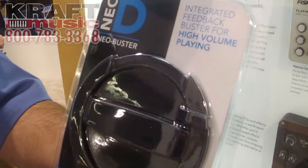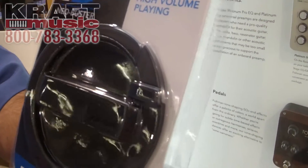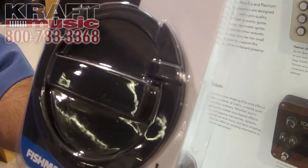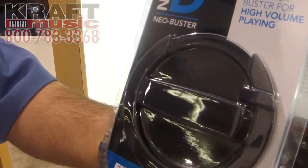It's an integrated feedback buster for high volume playing in your acoustic guitar. All the features of a single coil Neo D plus the famous feedback buster. All hardwired, quarter inch cable, very affordable. Makes a nice little gift.